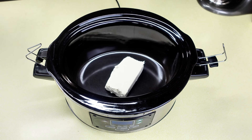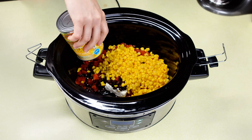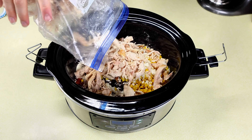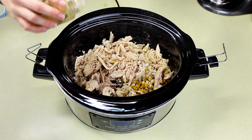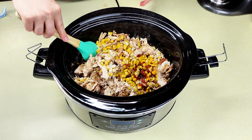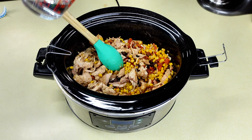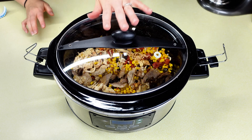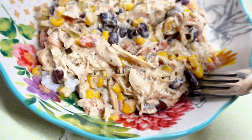Up next is creamy burrito bowls. So to my crock pot, I need one block of cream cheese, one can of Rotel, one can of black beans, one can of corn, and then one packet of ranch seasoning right on top. Then I have some rotisserie chicken — you can also do chicken breasts if you please. Half a teaspoon of garlic powder, half a teaspoon of pepper, about a teaspoon of cumin, and a teaspoon of chili powder. Give that a good stir. Put in a cup of water or chicken broth for liquid. Cook on low heat for about four hours — the chicken's already done, you're just making sure everything is warm and the cream cheese is cooked through.